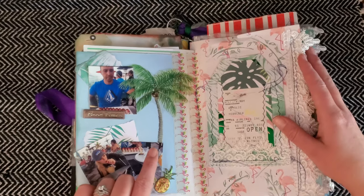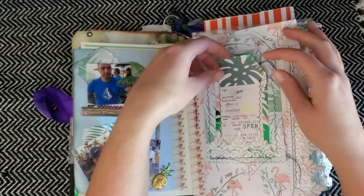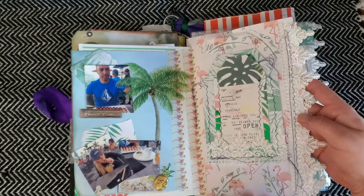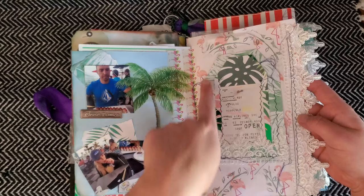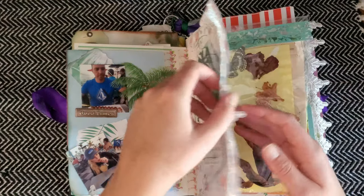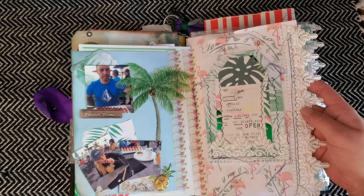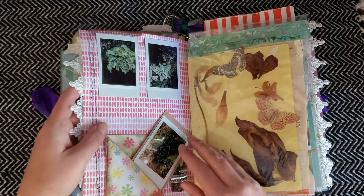Here's a date night with my husband — I created this little tag and it's a bit of a hot mess because I was learning how to use my sewing machine. I have some trim right here, and my first airline ticket ever, my first flight to Hawaii.